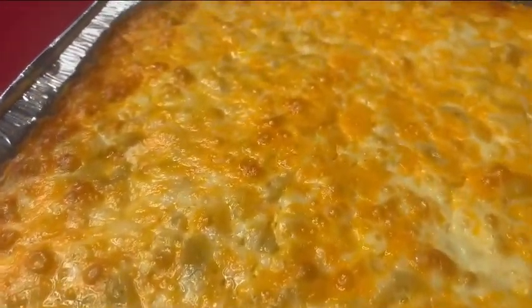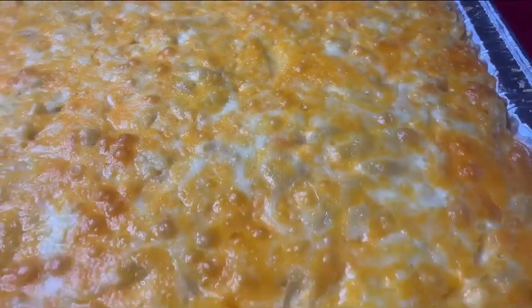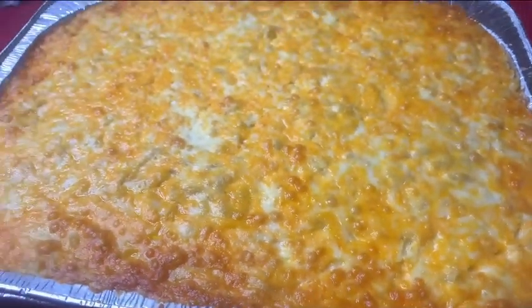Do you like what you see? This is the six cheese baked mac and cheese. You can share this recipe with your family and friends, and if interested, stay tuned for the video.